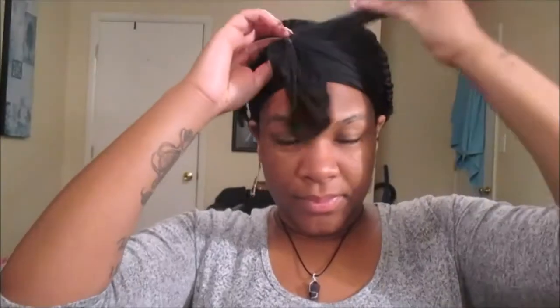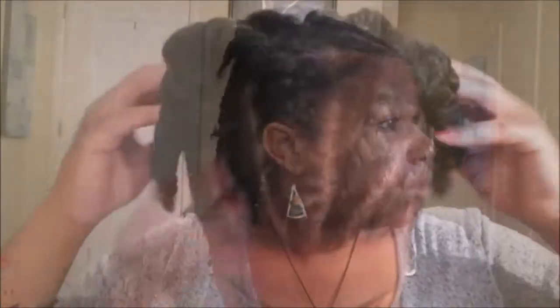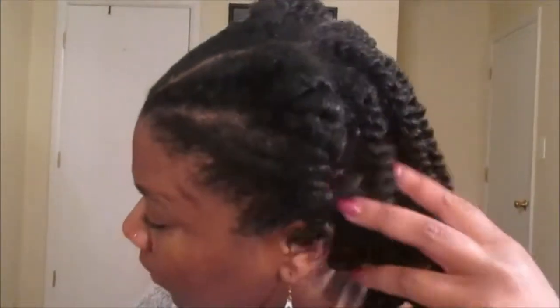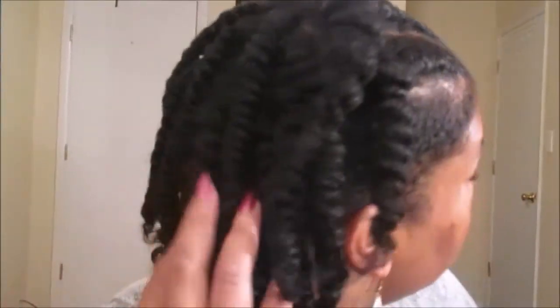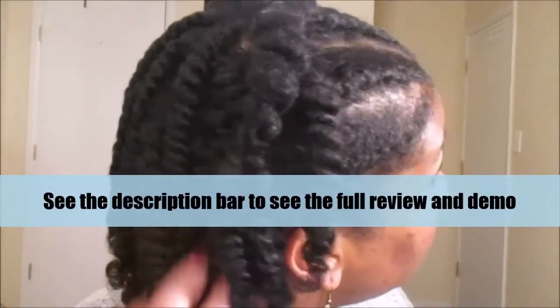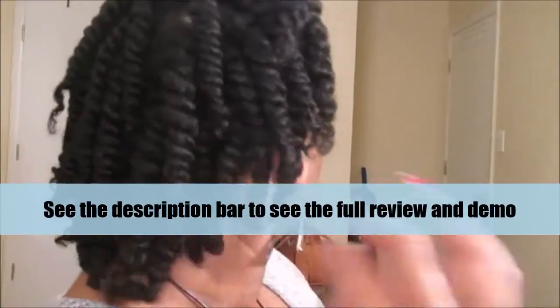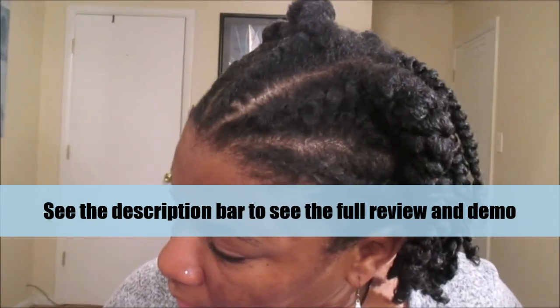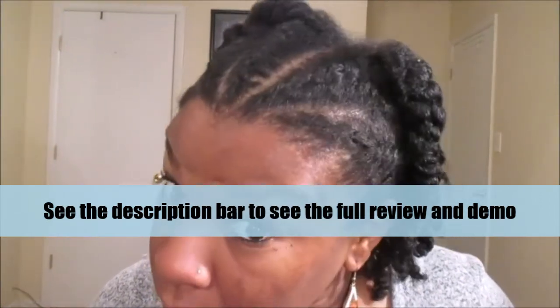Welcome back queens! So if you saw my previous video featuring the February Bad and Bougie Curl Kit, then you guys saw that this is how I wore my hair for the whole entire week. This week I decided to go ahead and take down my hair. Check the description box below for the full review and demo of the Bad and Bougie Curl Kit. Without further ado, let's go ahead and get into this take down video.